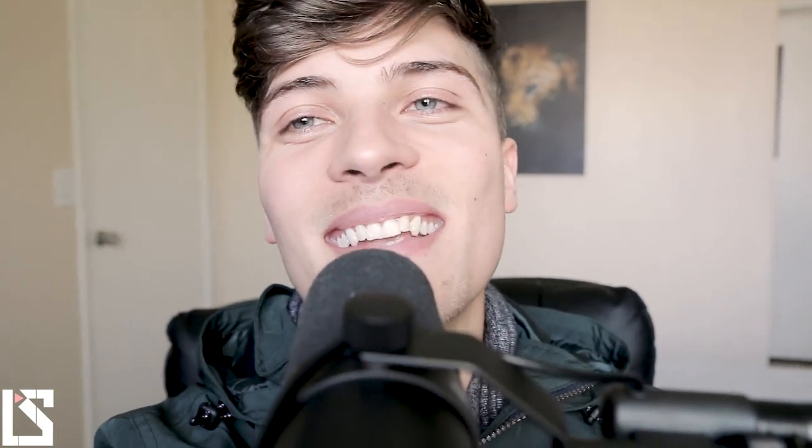Thank you so much for watching this video. If you liked it, leave a thumbs up and drop a comment below with what you think or some techniques that you like to use. Other than that, subscribe and hit the push notifications. Thanks.